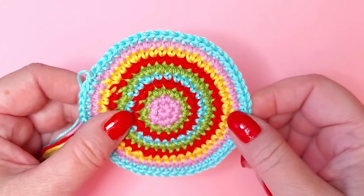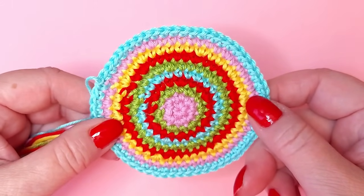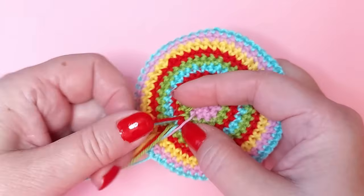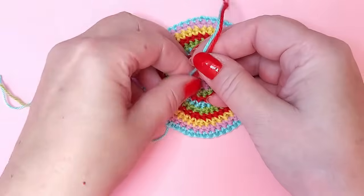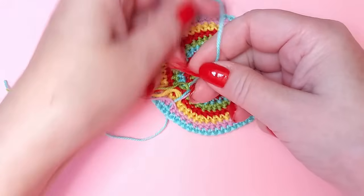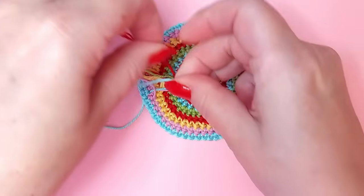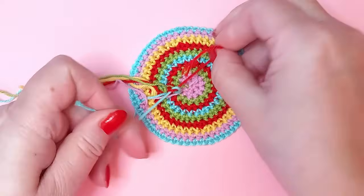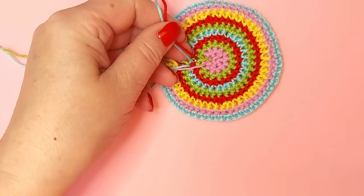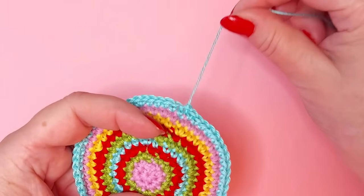Here's my finished circle. I never use knots on anything that needs washing, is wool, or is something to wear — but on a decoration like this I think it's okay. Knot one way and another way, then cut because all of this will be inside and never seen. Only weave in the last one.